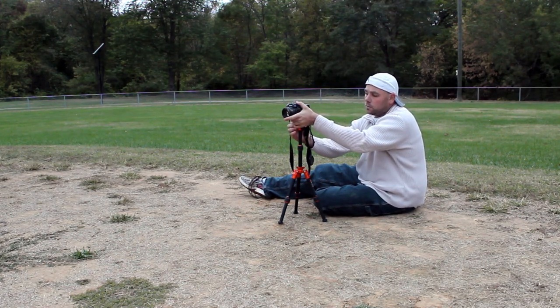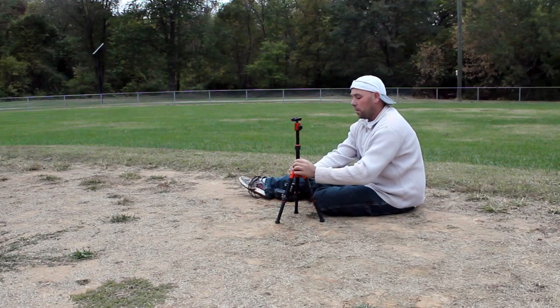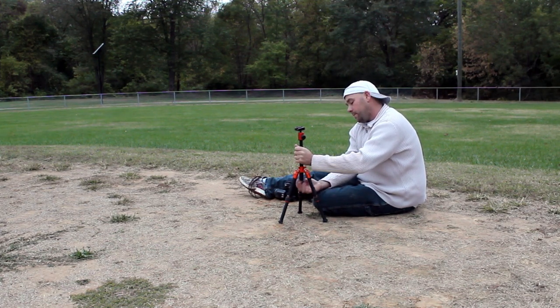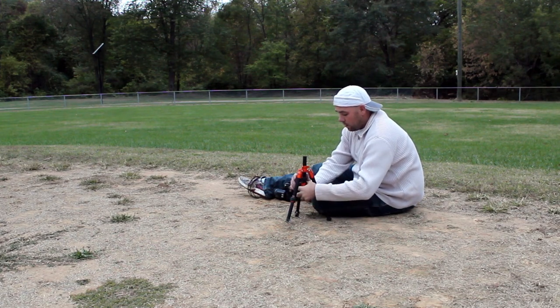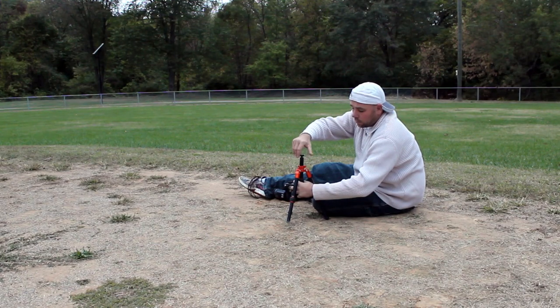I'm going to go ahead and take this off real quick just to show you something. It's very easy to remove, but also this stem does come out. All you got to do is take off the rock hanger, unscrew that, and pull this out. Go ahead and shorten it up a bit and put it right back in upside down and lock it back on so you don't lose it.